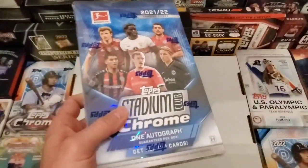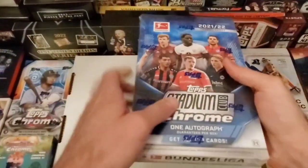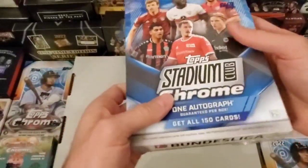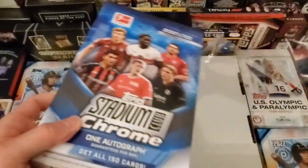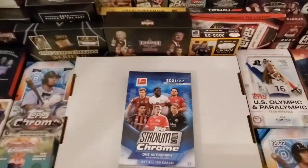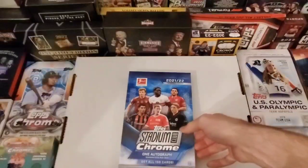This one is packaged a little better. If you watched the last one, Autumn at the very beginning goes, 'This one looks a little off, like someone tried to get into it.' And sure enough, it happened to be the one that we did not get an autograph in.